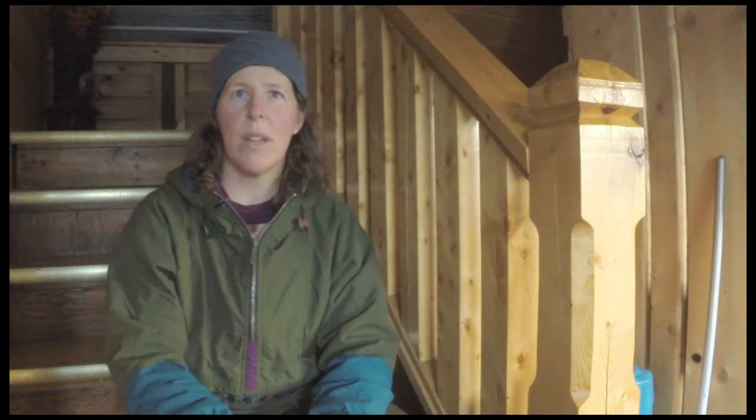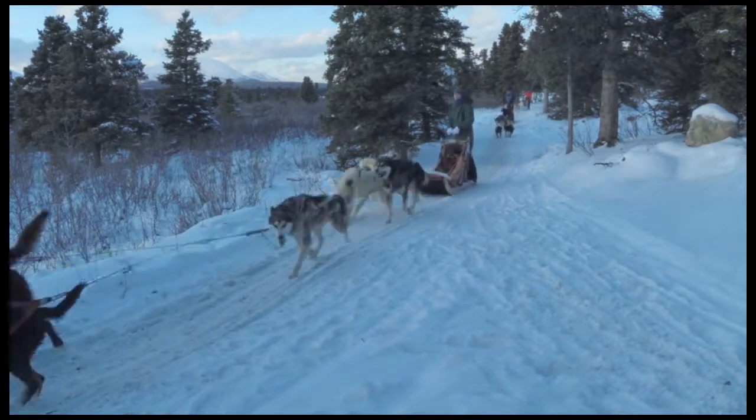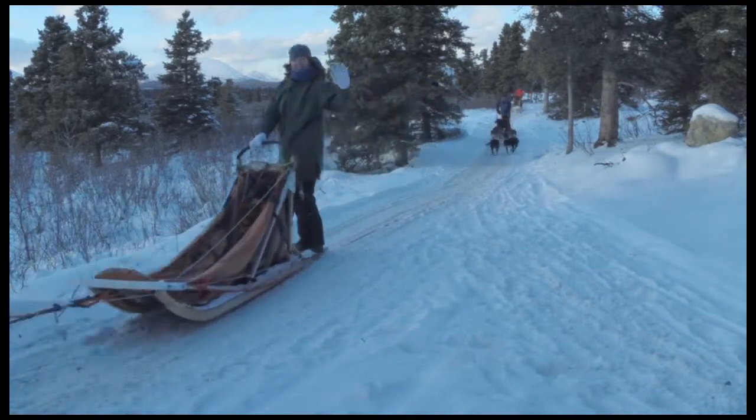Going downhill slow, always keeping your eyes on the dogs. Of course, look at the scenery, but your dogs need you to take care of them. If there's a problem, just wave to the guide — that's our command for help. Waving hi.